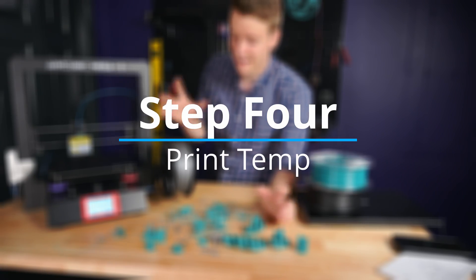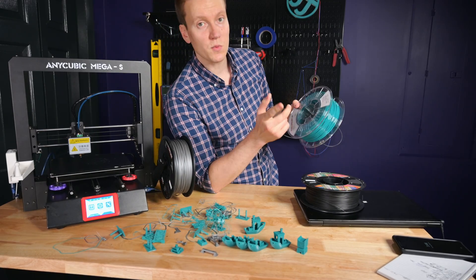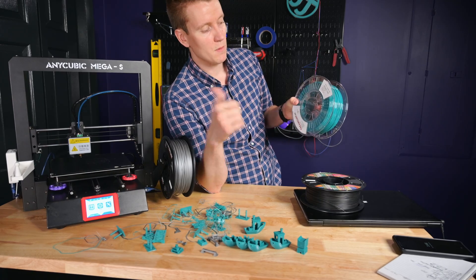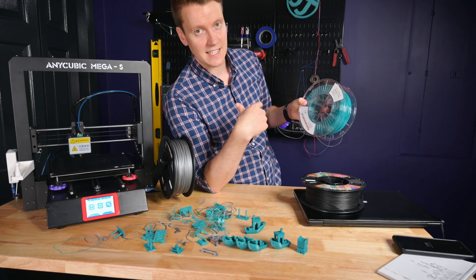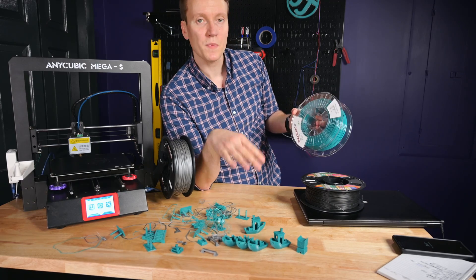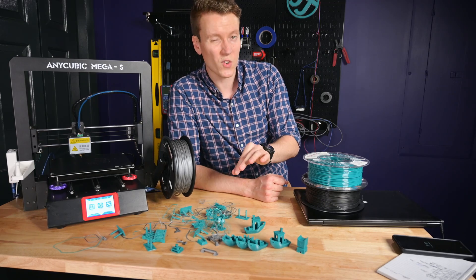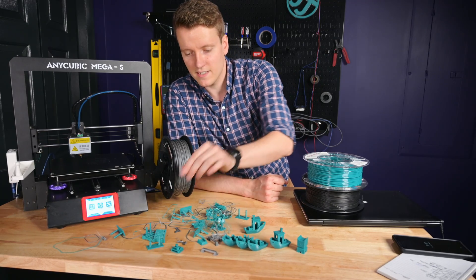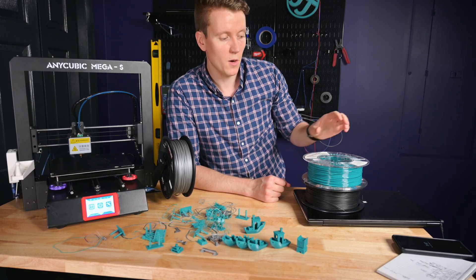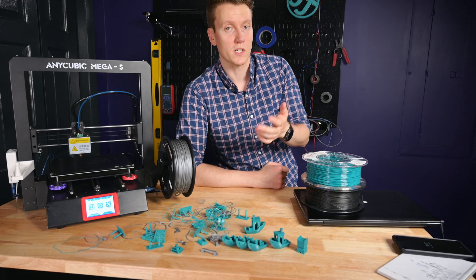Now on to your actual printing settings. I would recommend starting with what's printed on the side of the filament. This one says to heat the nozzle between 220 and 260 and the bed between 60 and 80 Celsius. So I would say start at the bottom of those ranges and then work your way up until you get some good-looking prints. Printing on the cooler end of things typically helps with stringing and overhang tests. But every printer is gonna be a little bit different on how it reads those measurements, so these are just sort of starting guidelines you'll need to adjust for what works best for you.